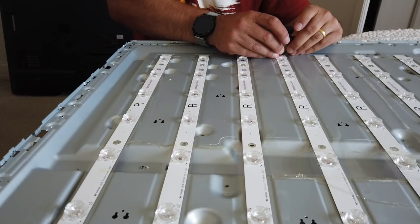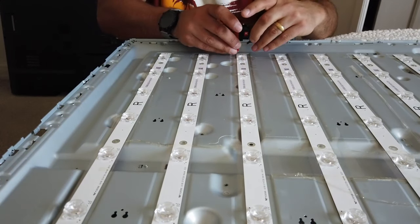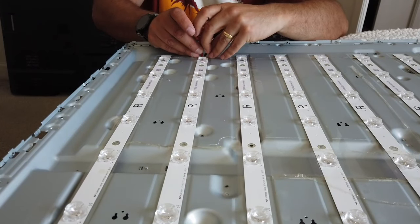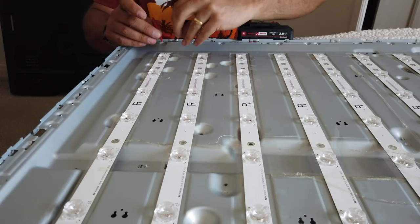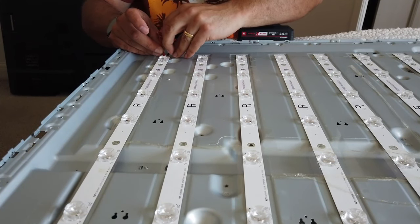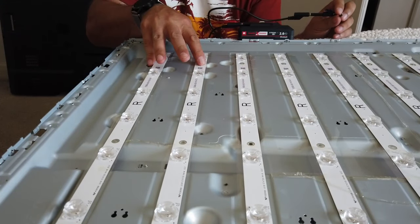Clearly we have an LED strip down. That one's working, that one's working... that LED strip is not working — and this LED strip is not working. So we've got two LED strips that are down, here and here.